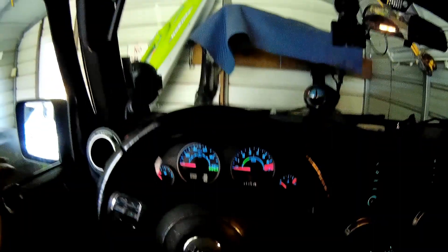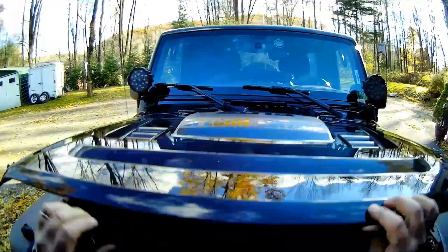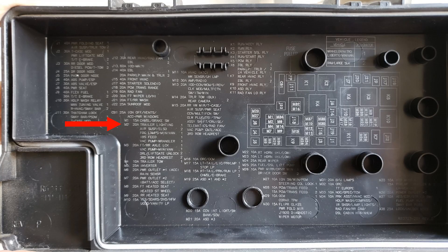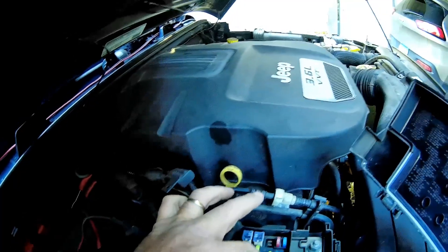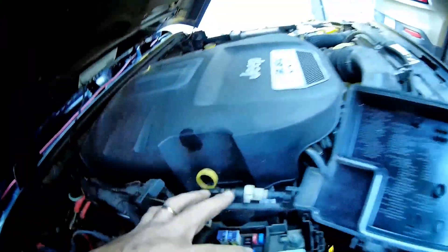It's pretty windy today so I'm using a prop rod — don't want my head crunched. Looking at the fuse panel: it says trailer lighting M2 and trailer tow M4. I found the row — and one fuse is missing. How is it missing one? It's the 10 amp trailer tow fuse.